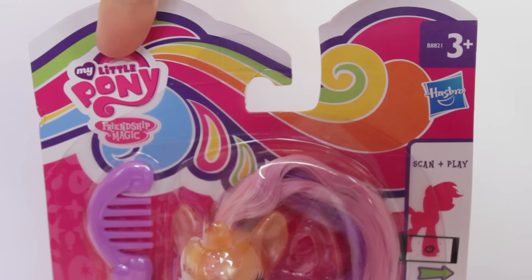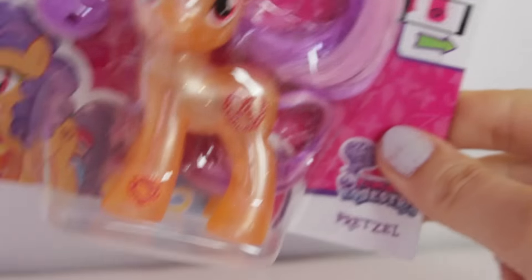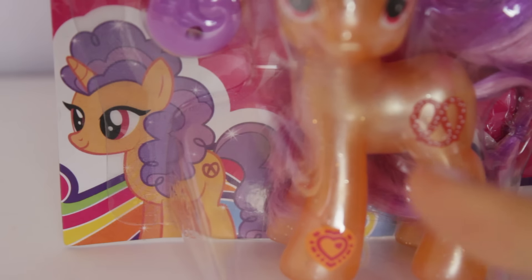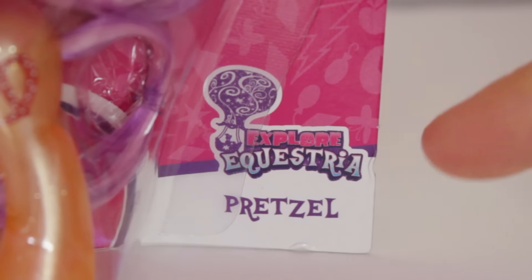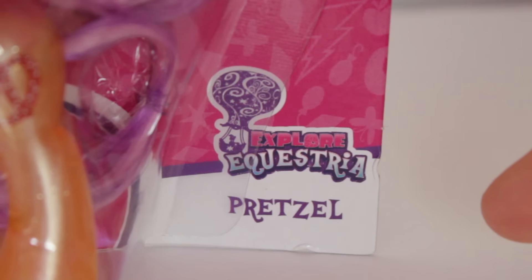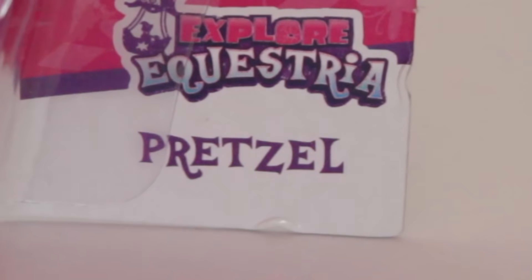In the top left, it says My Little Pony Friendship is Magic. You can scan the zap code on her hoof on the app. There's a super unique illustration of Prexel in the corner there. Explora Crestia and her name. I think it's kind of unique how her name is just Prexel. Usually it's like Rainbow Dash, or Fluttershy, or Twilight Sparkle, but this one is just Prexel.